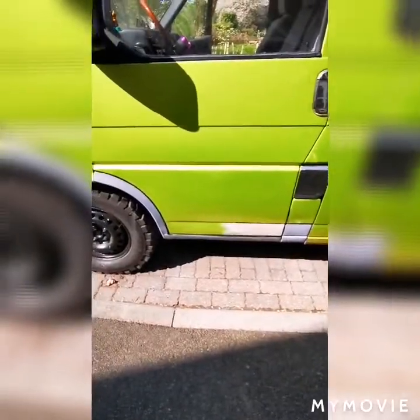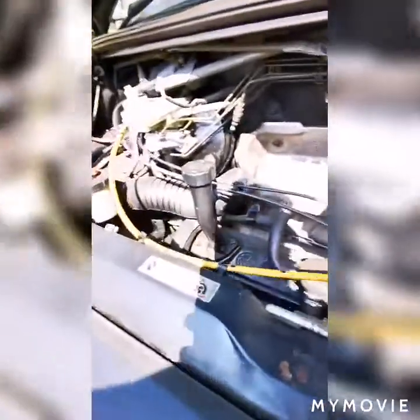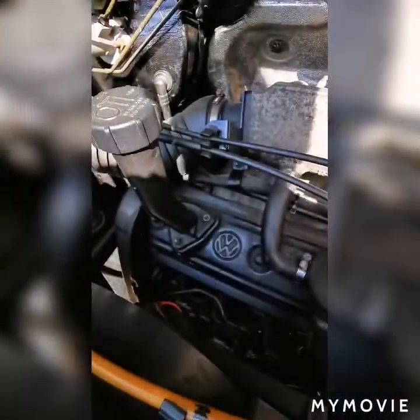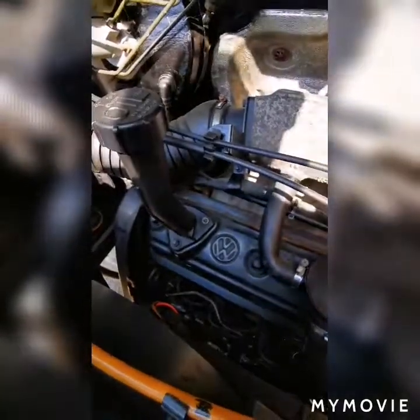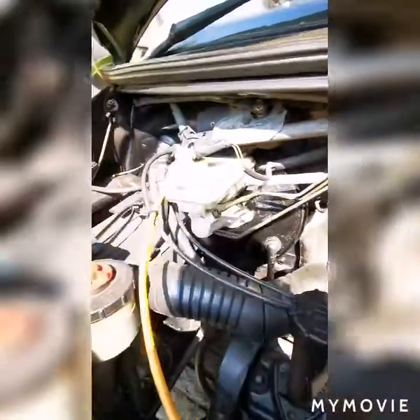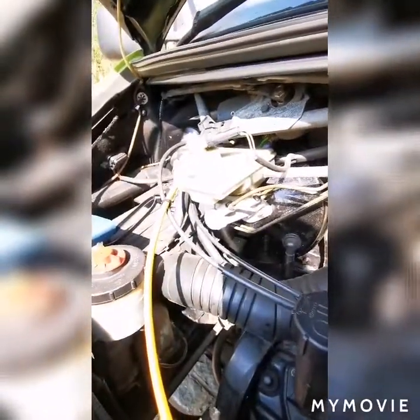That bit is done. The bottom of the door did have some rust but it's coming along. Unfortunately we can't drive it at the moment — like I say, I'll get the parts ordered and when I'm ready to start fitting, hopefully get some recording for you. Speak to you soon.